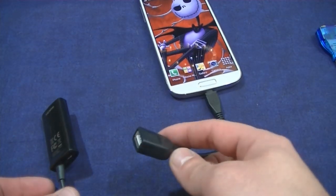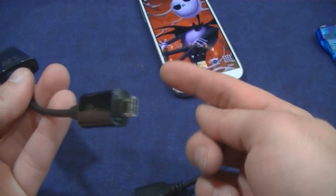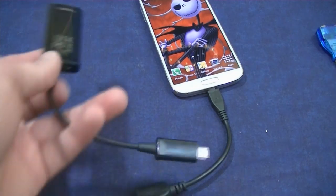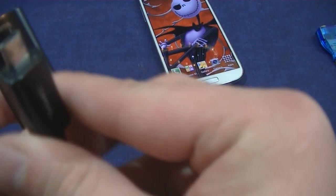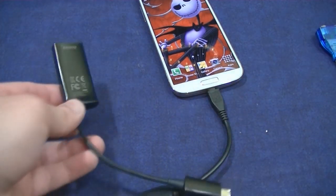I would plug the MHL into the hub and try to get video out, keyboard, and mouse all at the same time. That did not work — most likely because there aren't enough pins in these cables to do video and other components simultaneously. So that was a bit of a bummer.